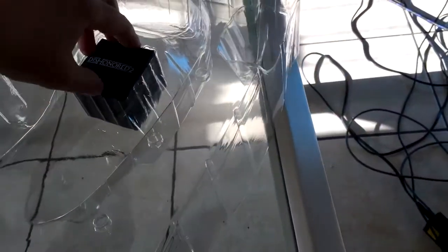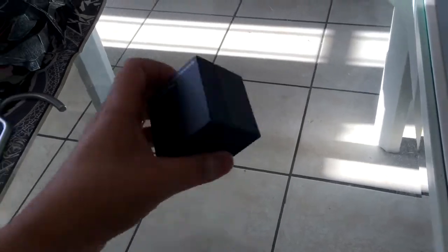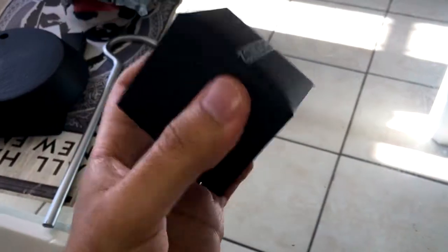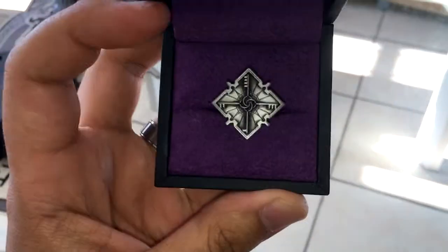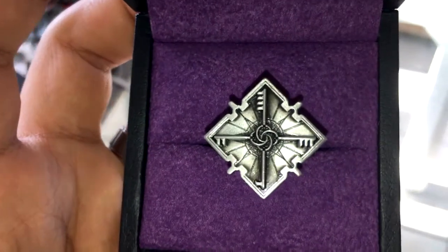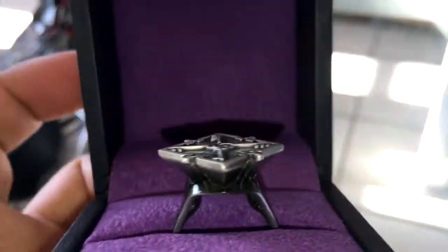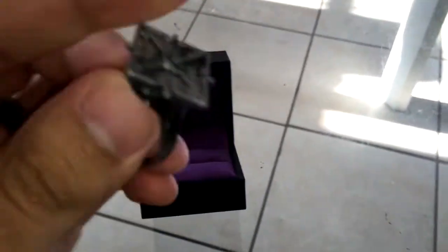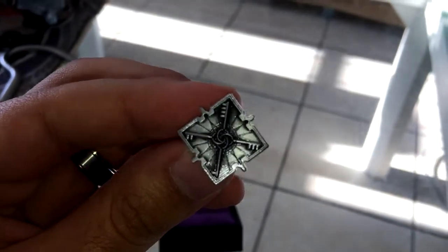And the ring box — wow. There's the Dishonored 2 logo on the box itself. And that is Emily Coldwyn's ring. You can see it's like an intertwining of four different keys. It's quite nice, I quite like the detail on the ring itself.